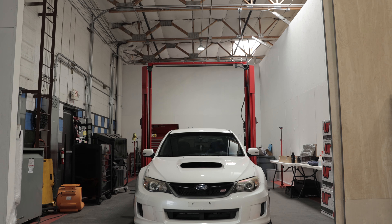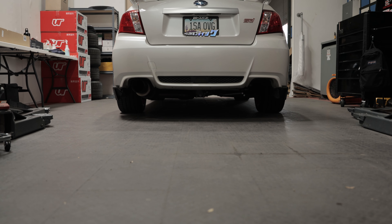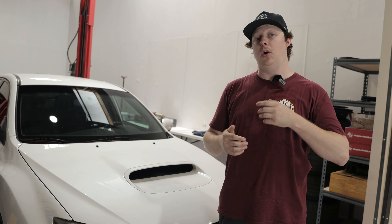What's up guys, Blake here at Vivid Racing. Today we are going to be going over our customer service manager Tiffany's 2011 Subaru WRX STI, and we're going to move into how we're going to improve the overall handling of this car.